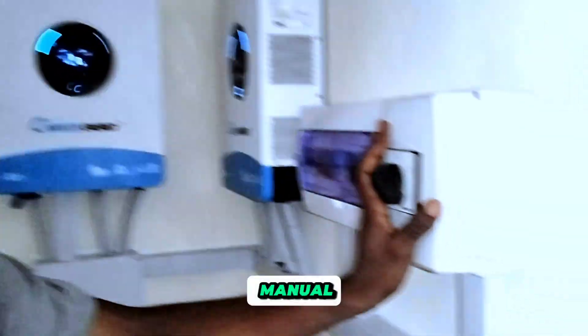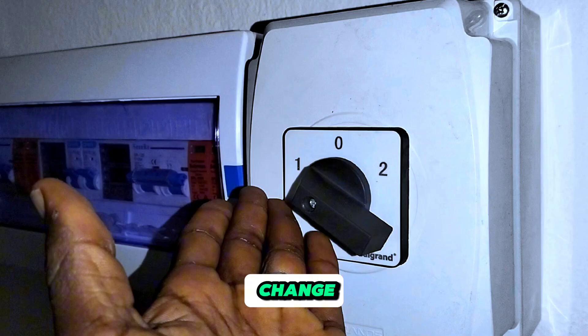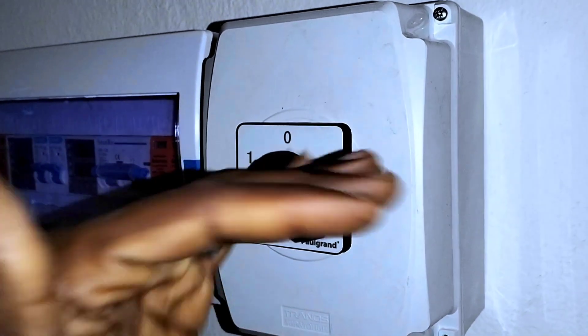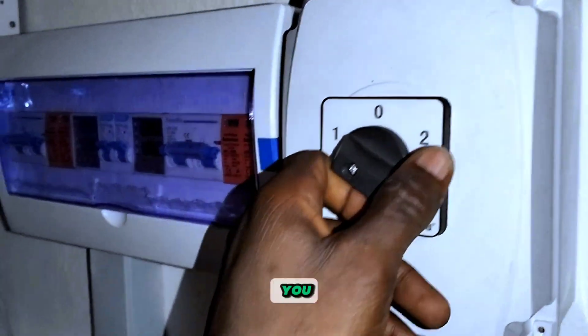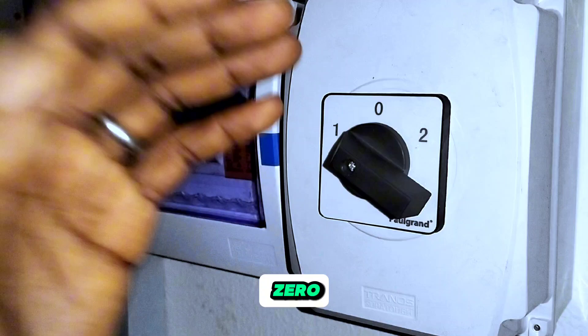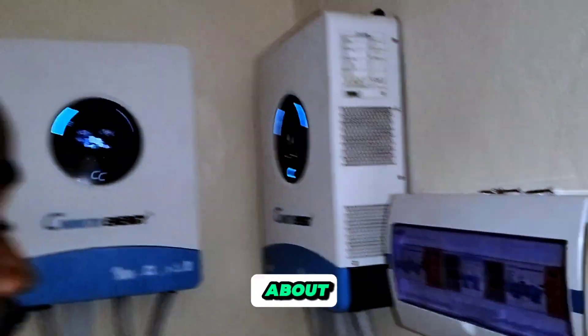Here we have a manual changeover, called an isolator switch. You can change over to inverter or to grid — position one is inverter, position two is grid. If you take this to zero, the house will no longer have power.